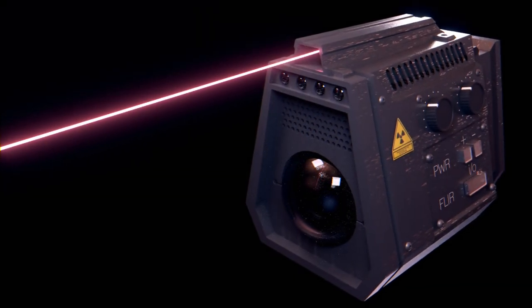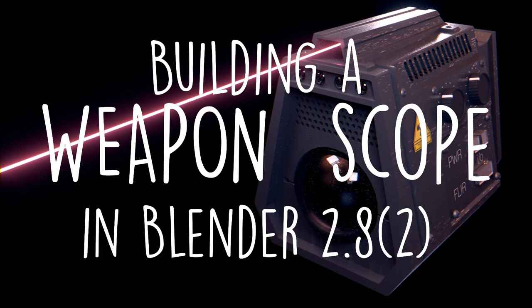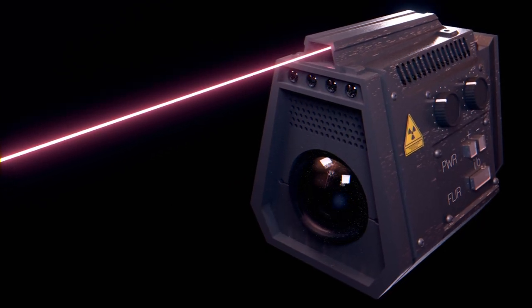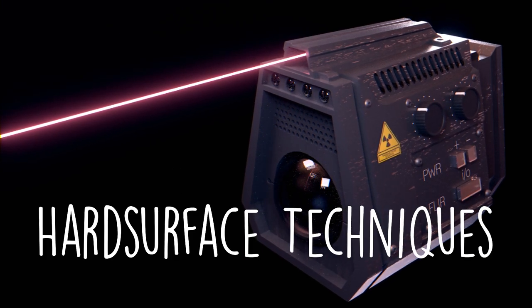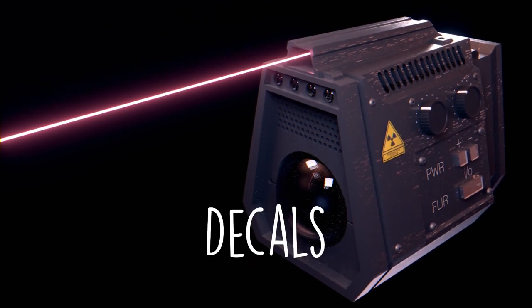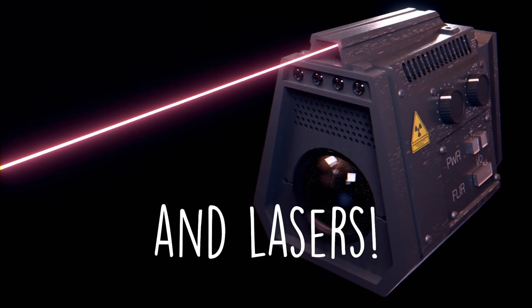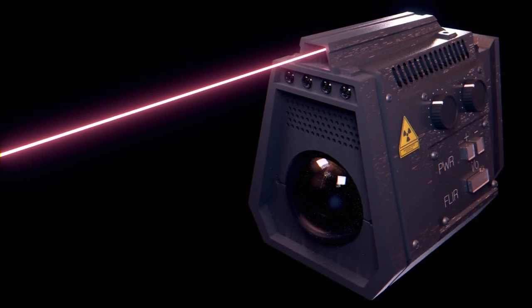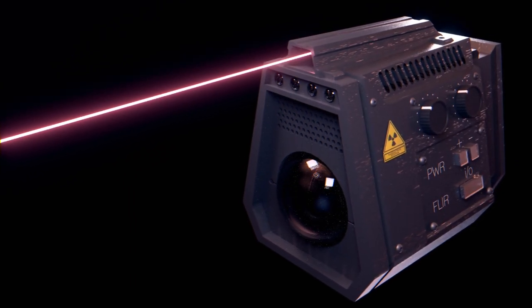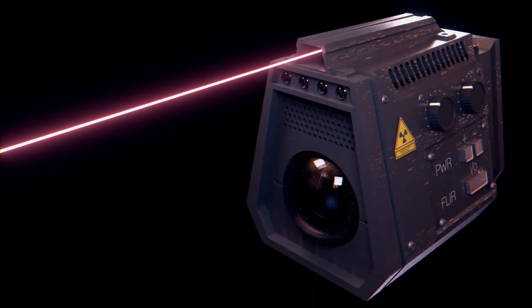Hey guys, Wintermute here, and today we'll be making a weapon scope in Blender 2.82. We're going to be using some hard surface techniques in order to create this, and you'll be able to follow along with anything that's Blender 2.8 or higher. Make sure to like and subscribe if you like this sort of content, and follow me all the way through for a full tutorial. If you'd prefer a text version, check out my blog in the description, wintermutedigital.com. Now let's get started.